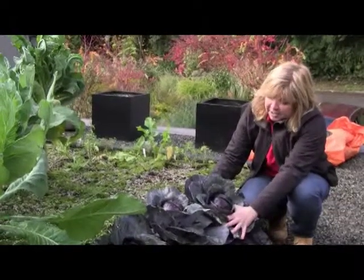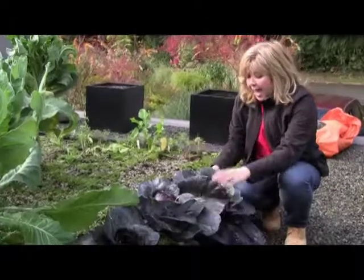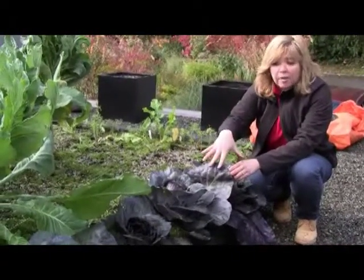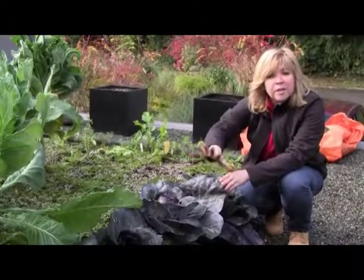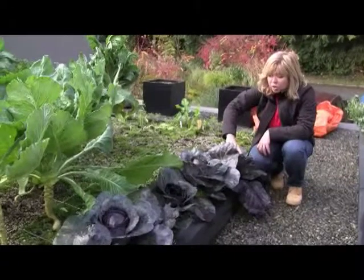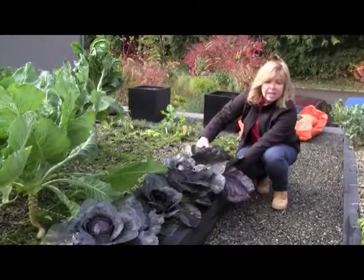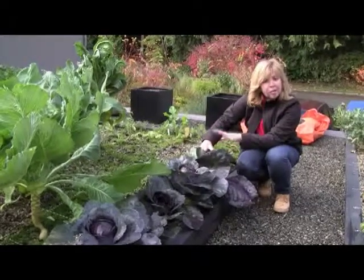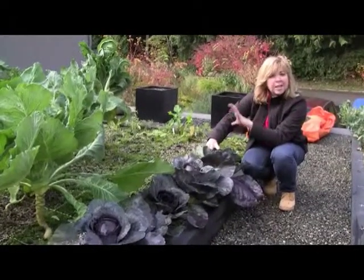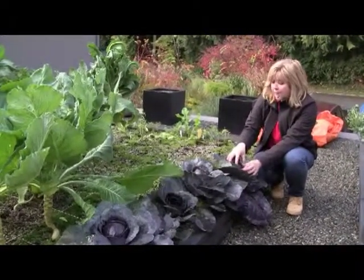So the tip is this: softball size, firm to the touch. And if you do have a bunch of cabbages like here, one of the things that you could do to delay the maturity of your cabbages is you give it a little twist — the plant itself — to twist the roots at the base. That tends to slow things down because you're severing the roots and some of the growing capacity of this head to mature. So it just slows the maturity time down.